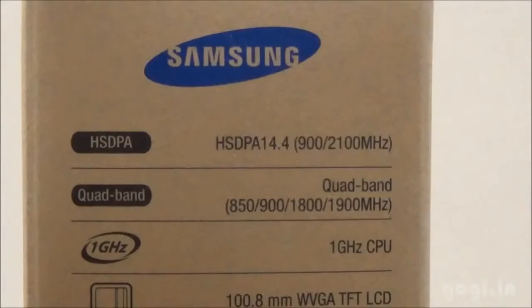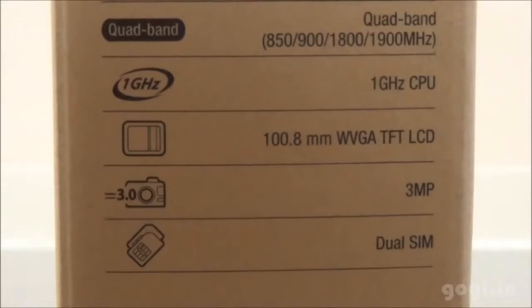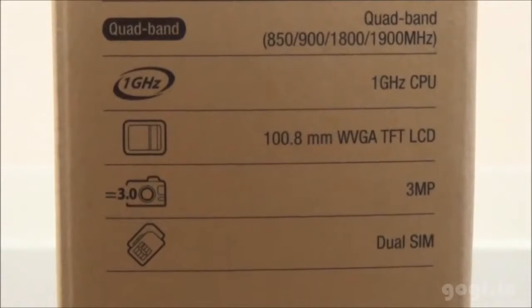Let's check out the specifications. It supports 3G, quad band, 1 GHz single core processor, 4-inch WGA TFT screen, 3MP rear camera, and dual SIM support.